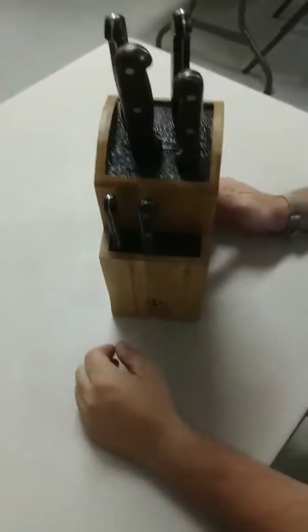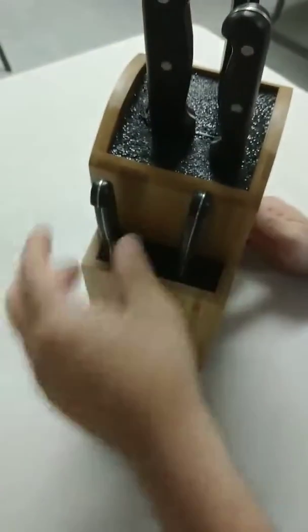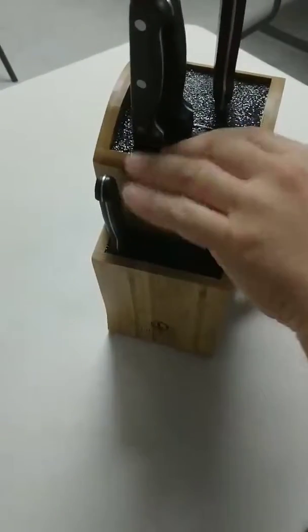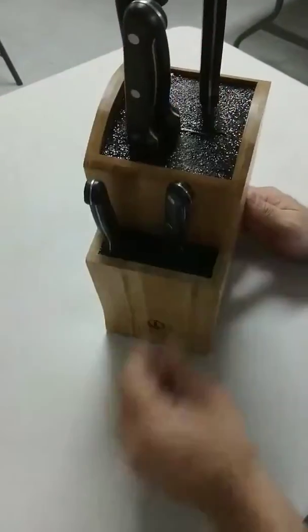I've got several knives that are in here. One of the cool things about this is the material — you don't have to put the knives in straight like normal. You can turn them any way, side to side, and this is not going to wear out. It's not going to dull your knives.